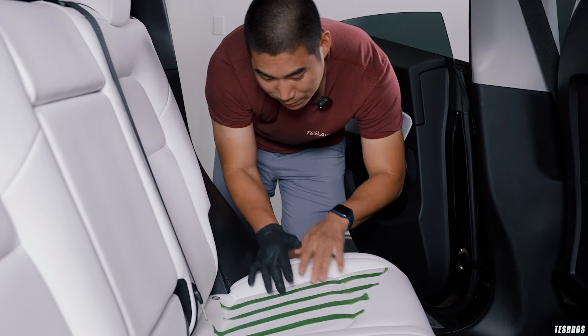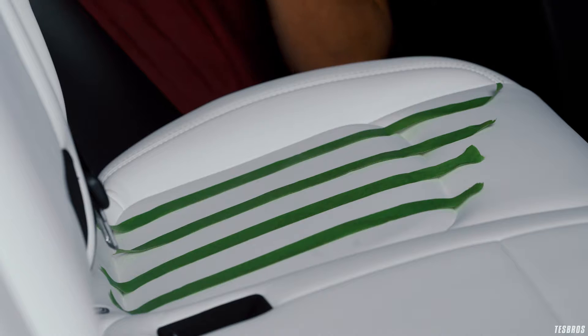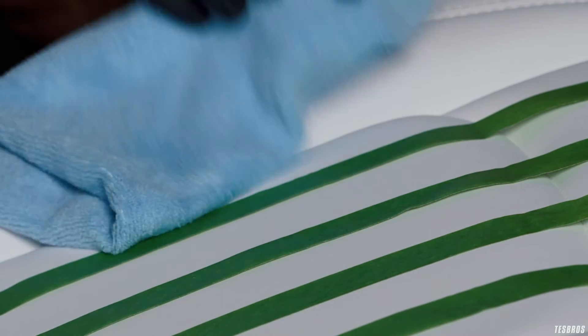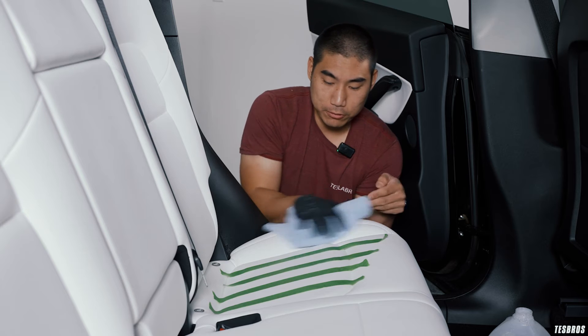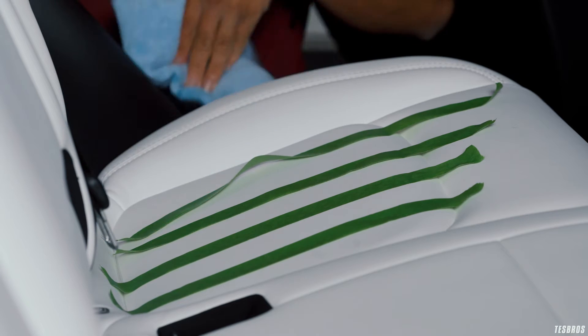The first thing we're testing is water. Water should have no impact whether I have it coated or not, but I want to show some of the hydrophobic properties. The water beads right up and just sits on top of the surface. To wipe it down, you just glide through with a microfiber — it's noticeably smoother than before I coated it.